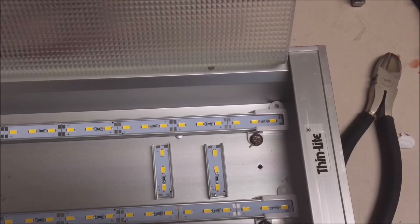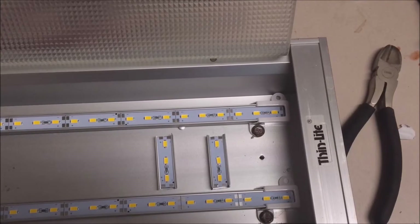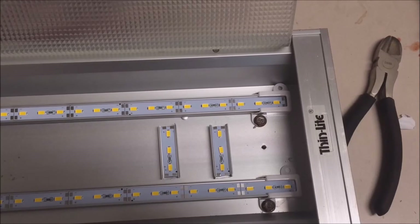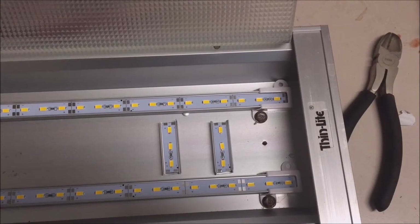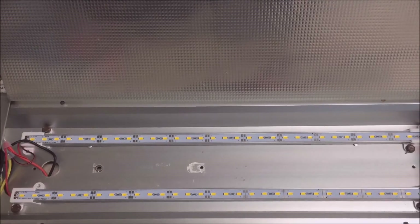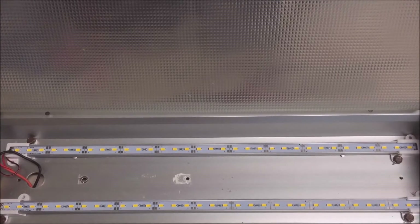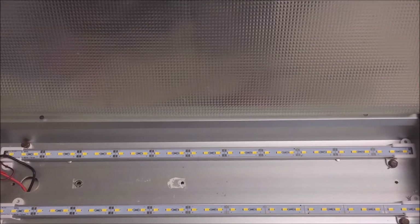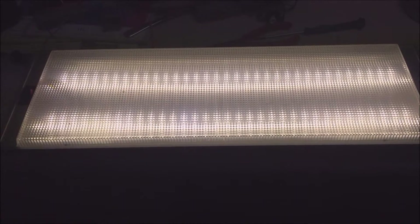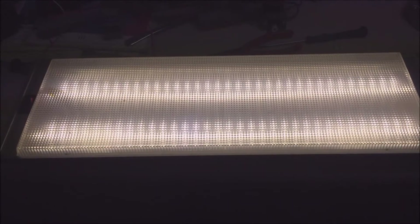I riveted the LED light bars in pretty much the same fashion as the previous fluorescent setup. These are very, very bright with a very nice white light, and they use next to no power whatsoever. I did one fixture with two light strips, but went back and put just one light strip in all of them because it was just too bright. That also meant I used a lot fewer fixtures overall.